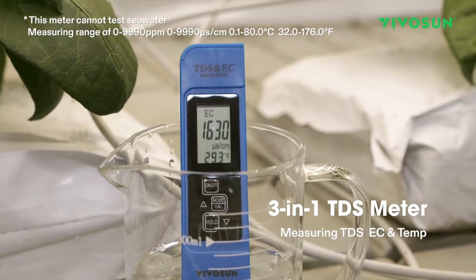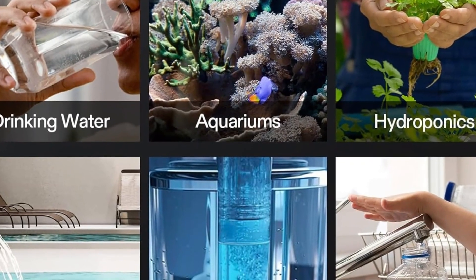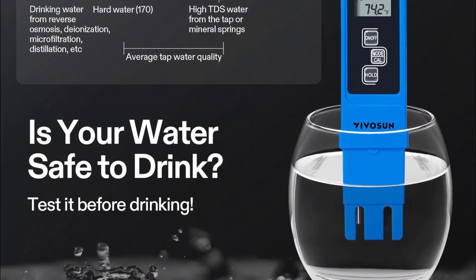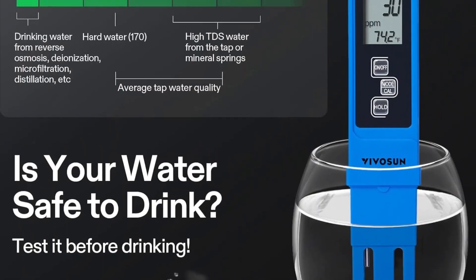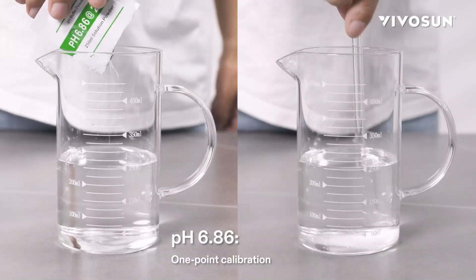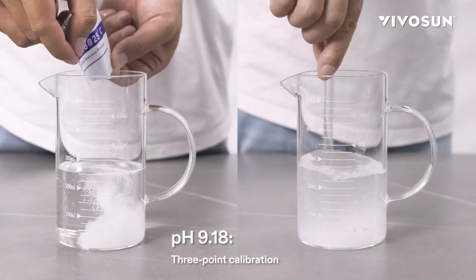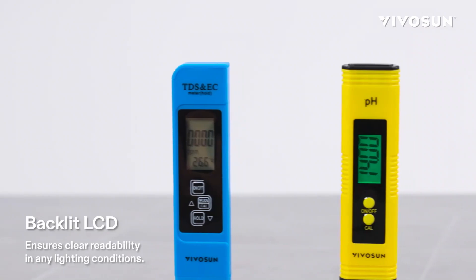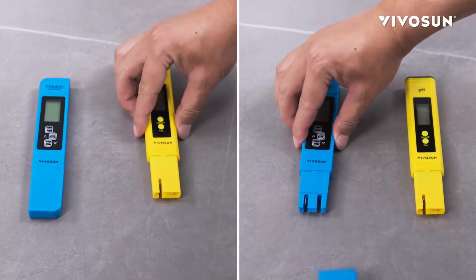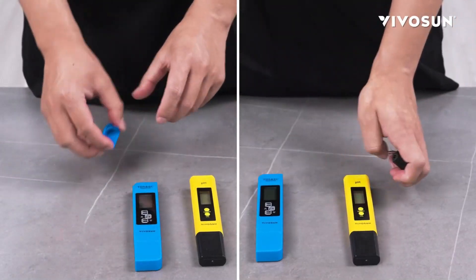In an aquarium, a high TDS can indicate a buildup of waste or minerals affecting the health of your fish. For your drinking water, a high TDS can indicate a concentration of unwanted minerals — although it's not always harmful, it's good to know what you're drinking. EC means electrical conductivity. It is directly related to TDS and measures the ability of water to conduct electricity, which indicates the concentration of dissolved ions — another way to evaluate the amount of nutrients in your hydroponic solution.